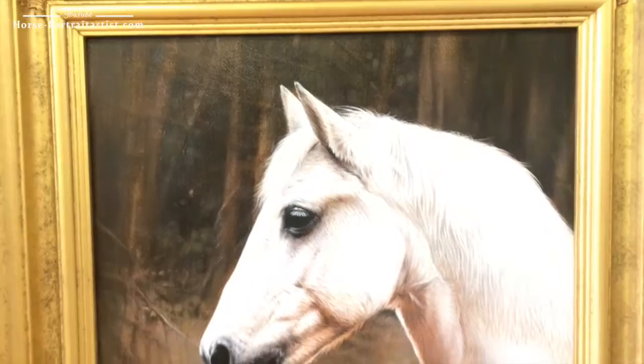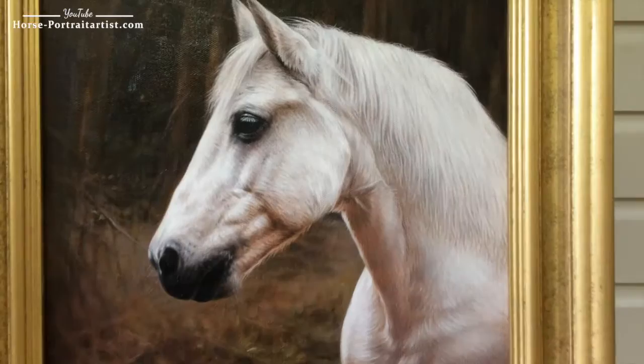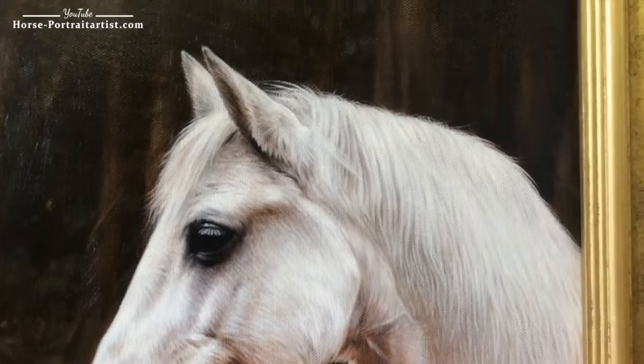It stands out beautifully from the autumnal style background that Nick has created, and of course the background then allows Chico to be in full focus in the painting. I absolutely love the way that Nick has painted Chico — all the fine brush strokes; you can see that it probably took him quite a long time to paint.